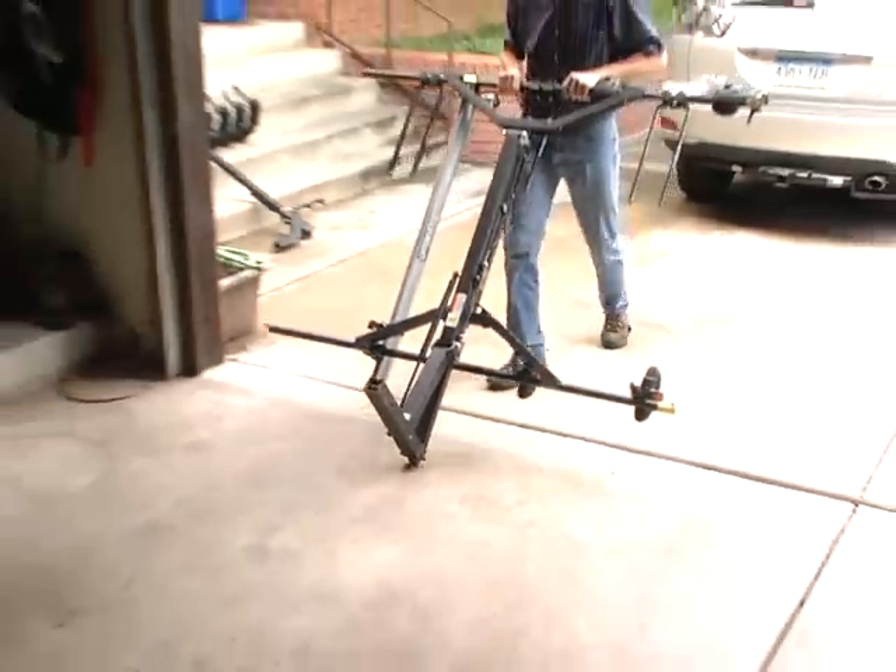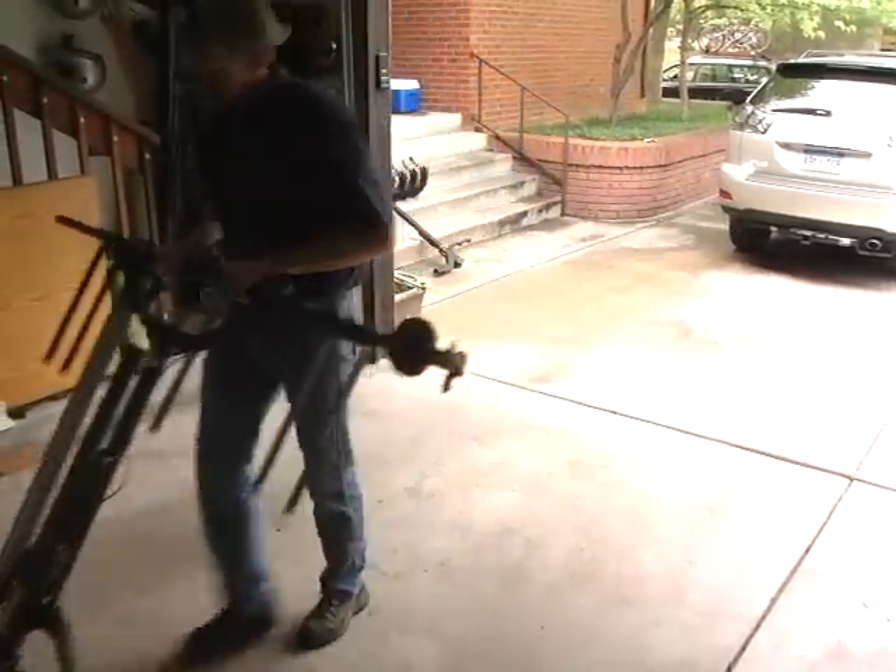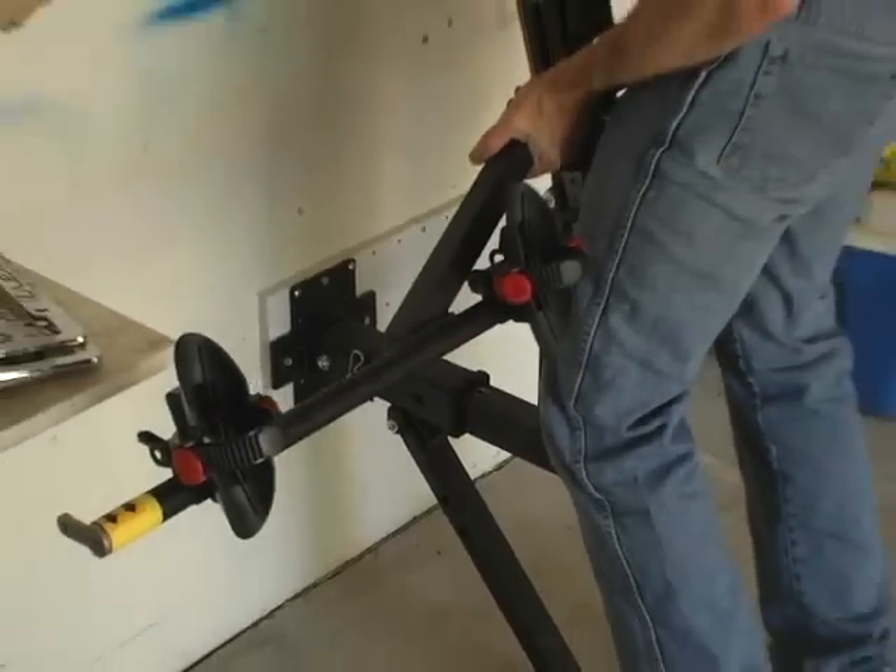With the carrier removed from the vehicle, the carrier can be rolled to and from its storage location on its urethane transport wheel.